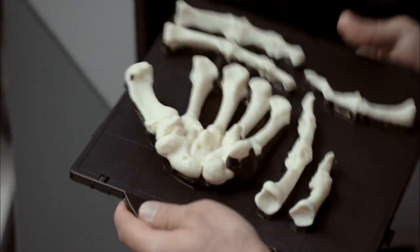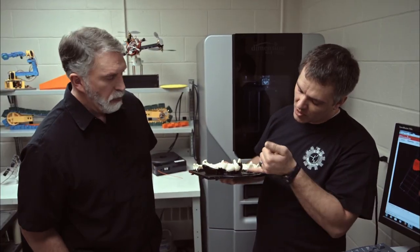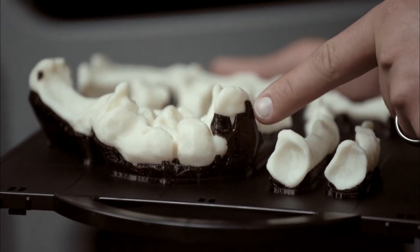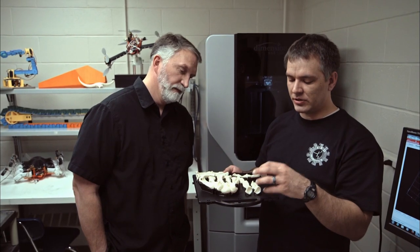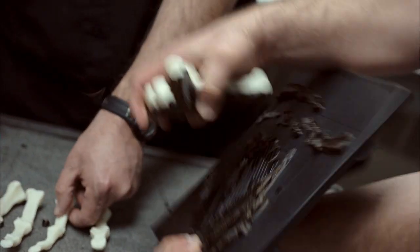How does 3D printing work? One example I always use is it's like stacking pieces of paper on top of each other until you get a whole ream of paper. As you look at the bottom, it has this black material. The black material gets laid first. It's a dissolvable material. That allows us to get rid of all that and leave us with the complete model.